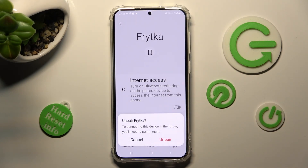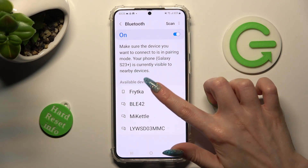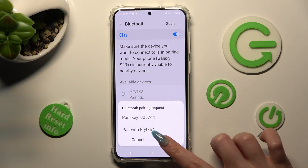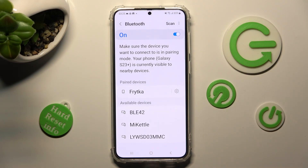Confirm your choice in the pop-up. If you want to connect to the same one again, just click on it and select Pair again.